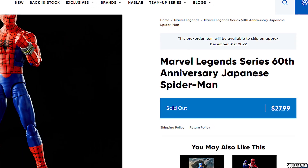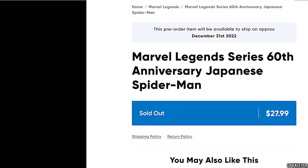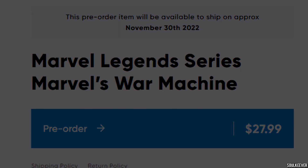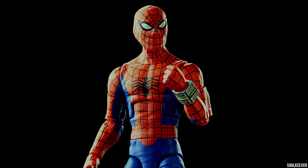Is this one worth $28? That's going to be a no from me. You just saw a War Machine revealed on the Iron Man Retro card, and that one's $28 and has a lot more stuff in the package. So is this Spider-Man worth the same as that? Definitely not.